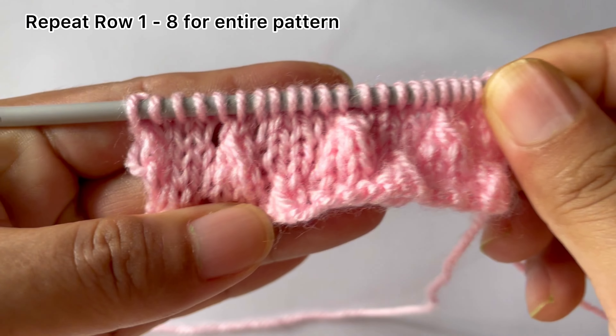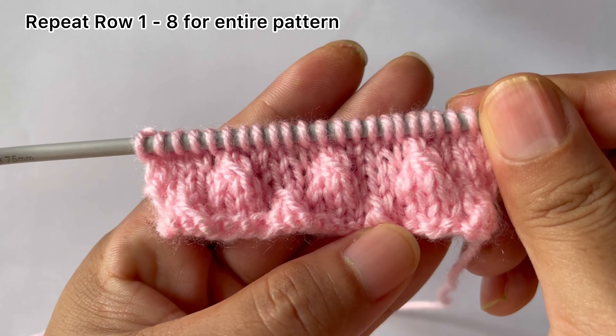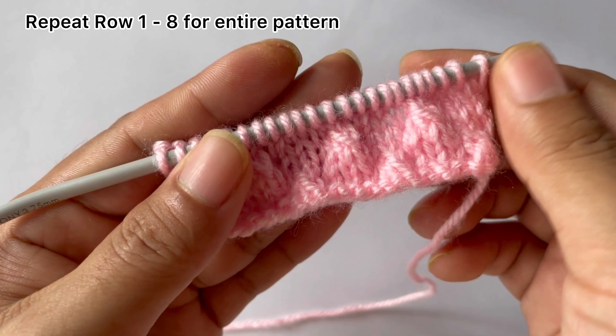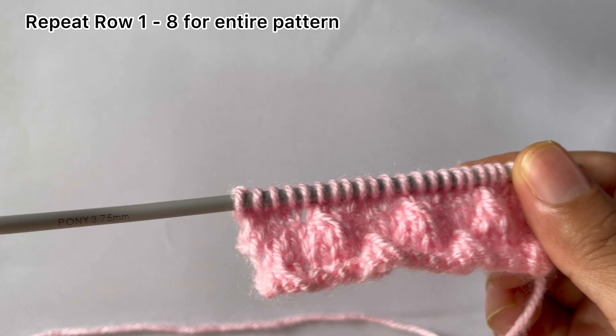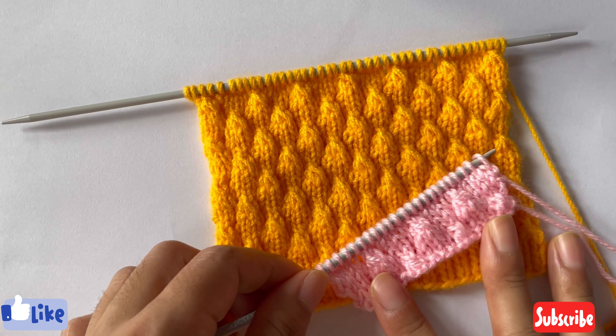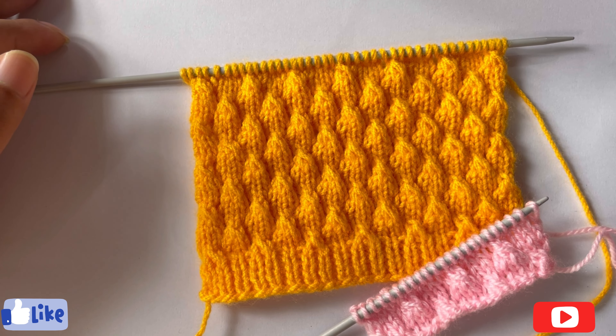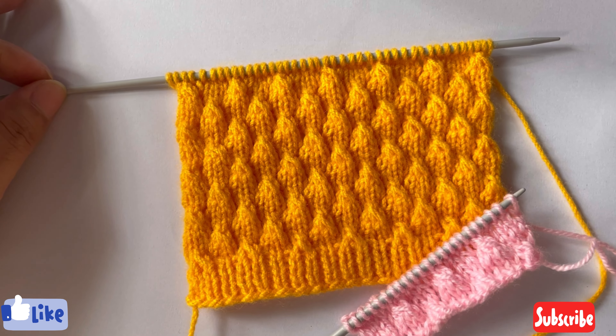That's the complete repeat — we have done one full repeat. Repeat these eight rows, row one through row eight, over and over again until you reach your desired length. After a few repeats your pattern will look like this. If you like this pattern please give it a thumbs up and subscribe to my channel. Thank you for watching, bye!